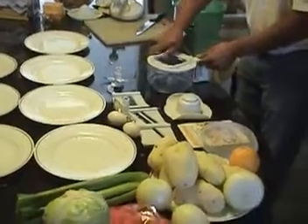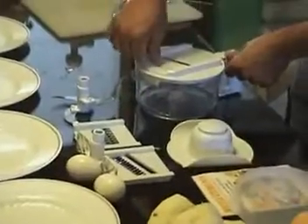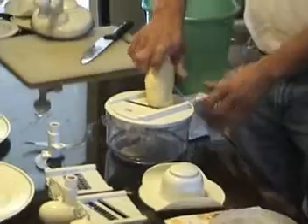You can use the slicer — put this one in here, let this one down here, that's simple and that's easy. You got the potato; never use it like this because the cutter is extremely sharp.